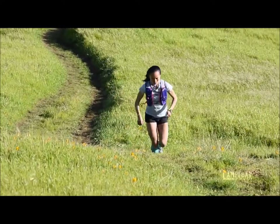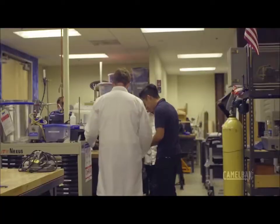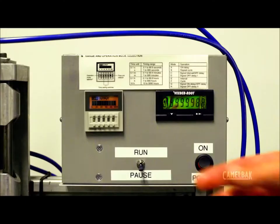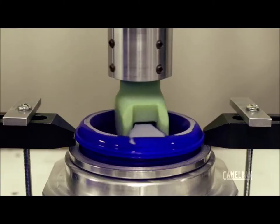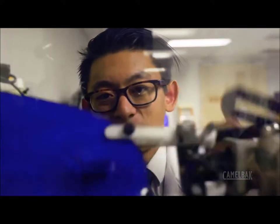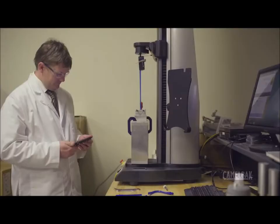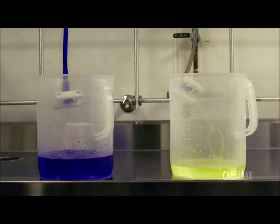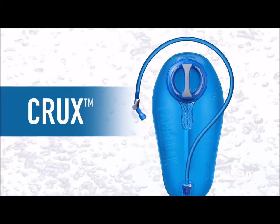They wanted more water per sip. Next, we headed into the lab and started geeking out. Our engineers ran extensive tests to build a reservoir that delivered just the right amount of hydration without wasting water or leaking. With time, our lab team hit the sweet spot — a reservoir that delivered twenty percent more water per sip. We call it Crux.